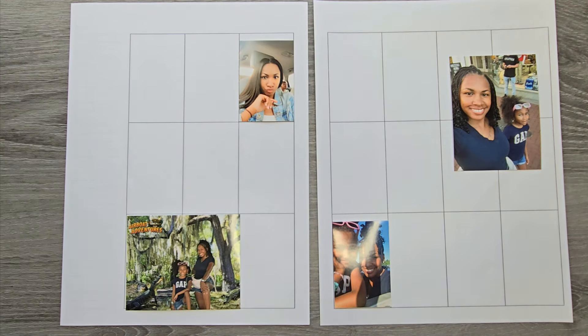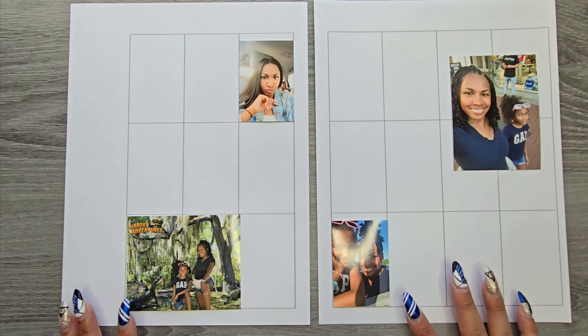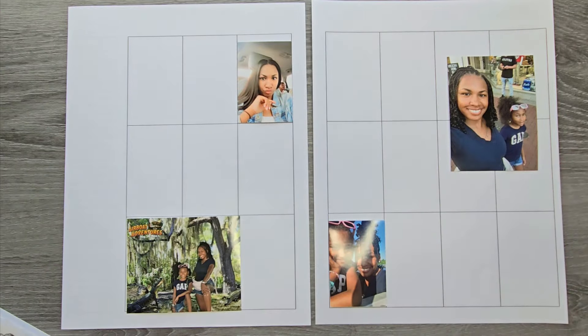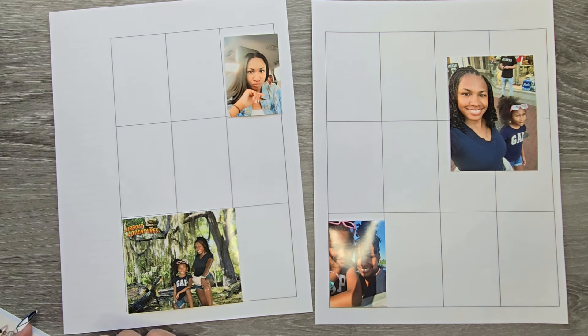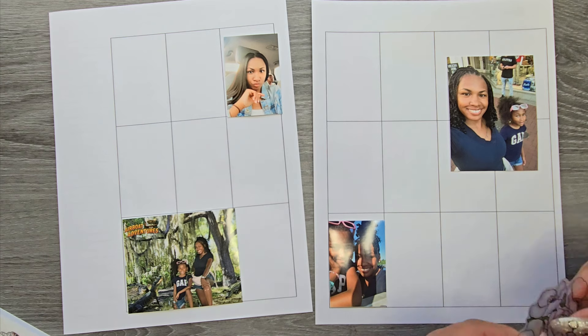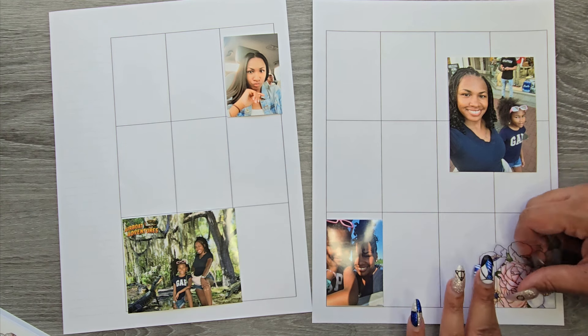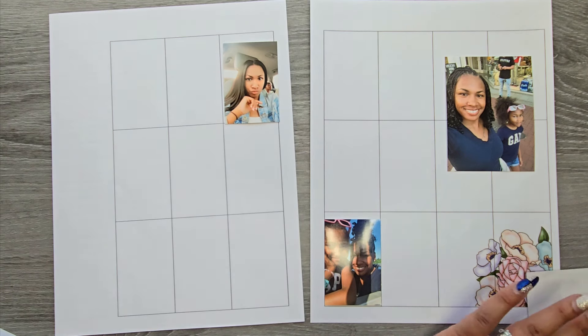Our next spread is for Rachel. She sent in some pictures to celebrate her daughter's birthday, so we're going to do kind of a memory spread mashup. We have some undated pages ready to go and I'm going to be going in with the Live Love Posh Party sticker book. This set is gorgeous — honestly I've been hoarding these stickers and I'm at the point where if I haven't used them, somebody else needs to enjoy them too. There are balloons and all that good stuff, so we're going to make a really pretty birthday spread. We have a corner piece and we all know we love a good corner piece, so I'm going to lay these down.